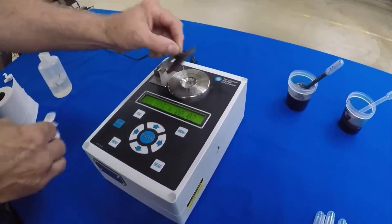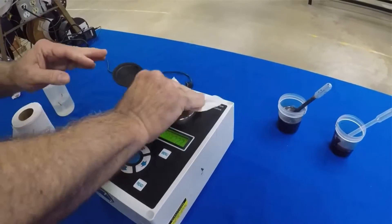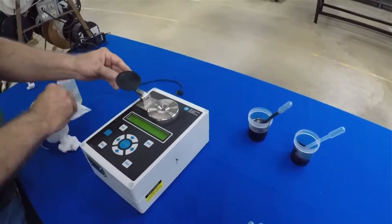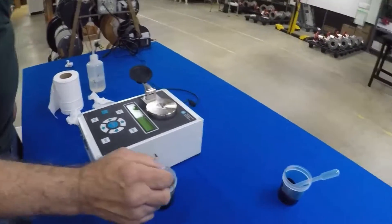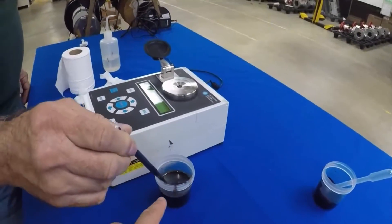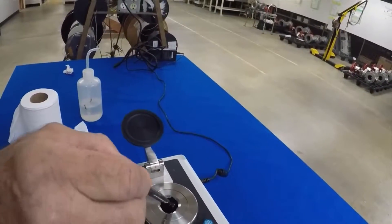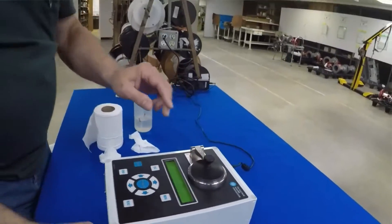First you need to clean the water off. Simple paper towels or toilet paper — you want to make sure it's nice and clean, there's no extra water on there. Then you're going to take your black liquor. We have two different varieties today. I believe this is a weak liquor sample.